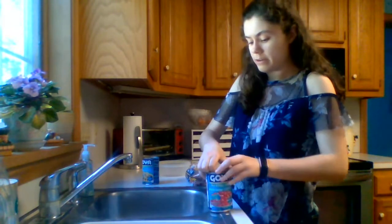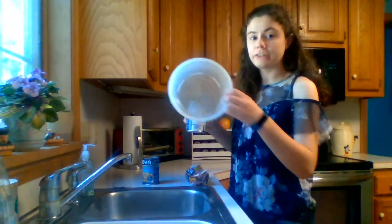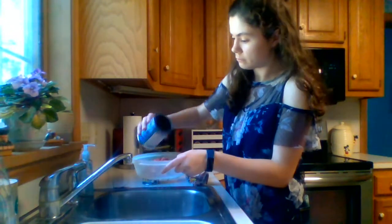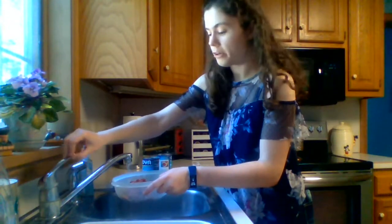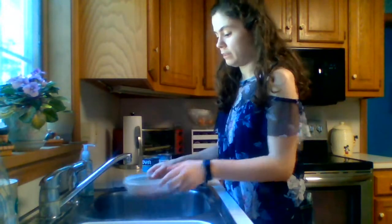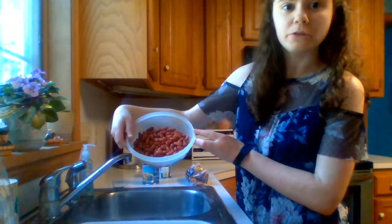So you can open the can, get a colander and pour them in, then turn on the water and rinse the beans. Shake it a bit to drain, and you're going to remove some of the sodium.